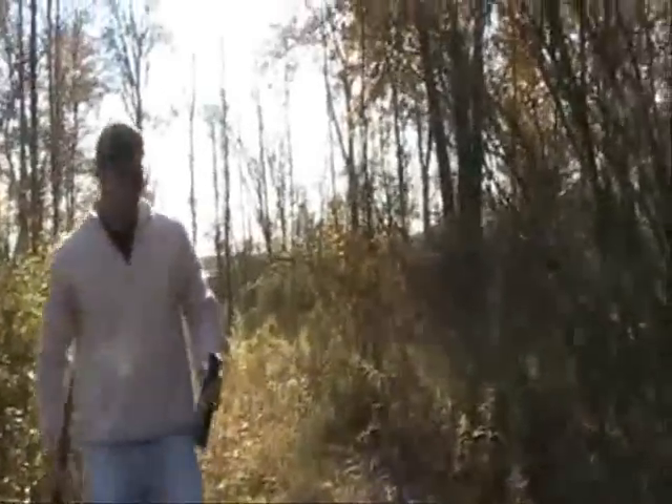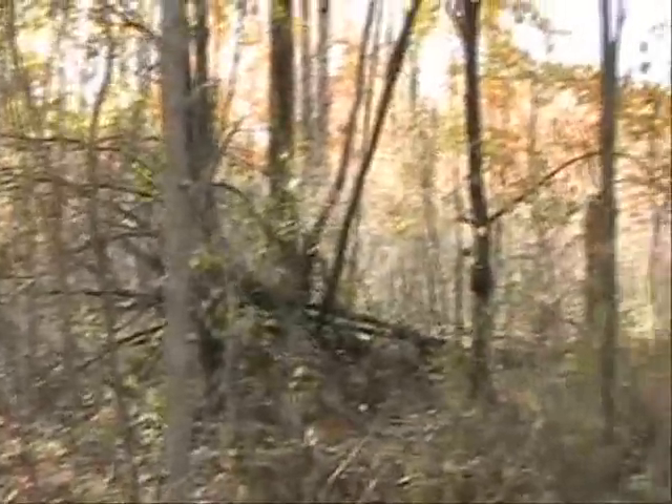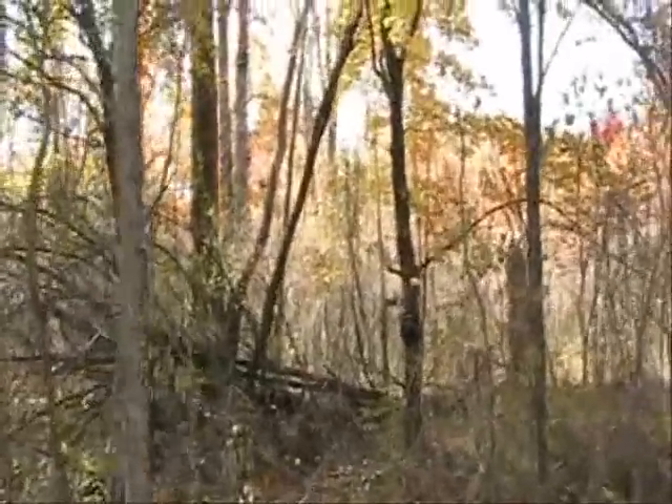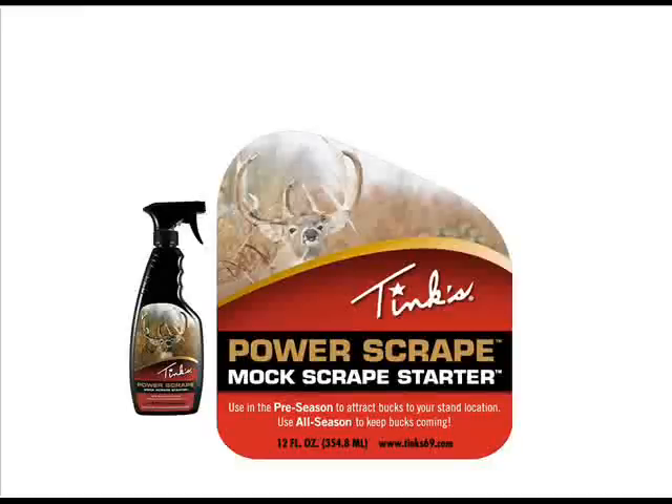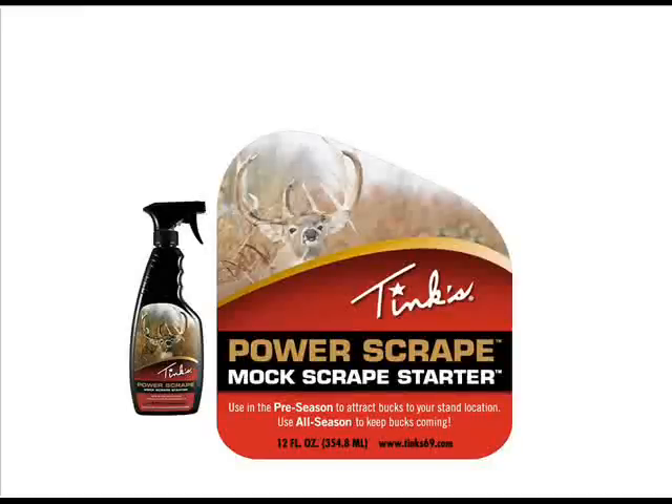First time we've used this product. Got our camera over here. Find out what time we're coming in. Don't know if it's worth hunting or not. We'll be right back.